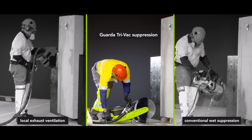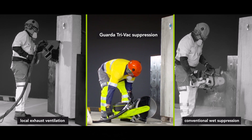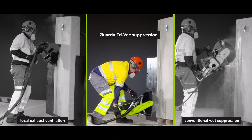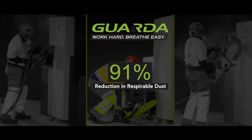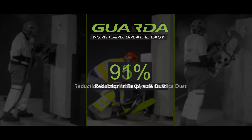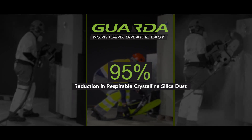Garda Systems approached me to undertake some testing of their saws. We compared conventional commercially available saws against an equivalent Garda Systems saw. We found that the Garda saw versus a general purpose petrol-powered cutter with water suppression had a 91% reduction in the amount of respirable dust in the breathing zone, and a 95% reduction in the level of respirable crystalline silica.